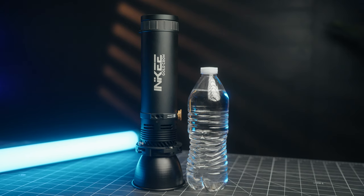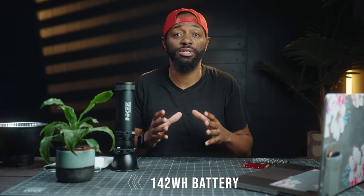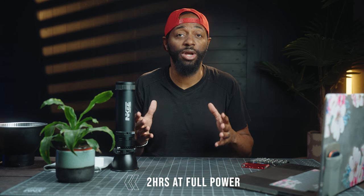There are two things that really stood out to me about this light. Number one, the size — this is literally the size of a water bottle. Number two, this has a built-in 142-watt-hour battery that can last for about two hours at full power.